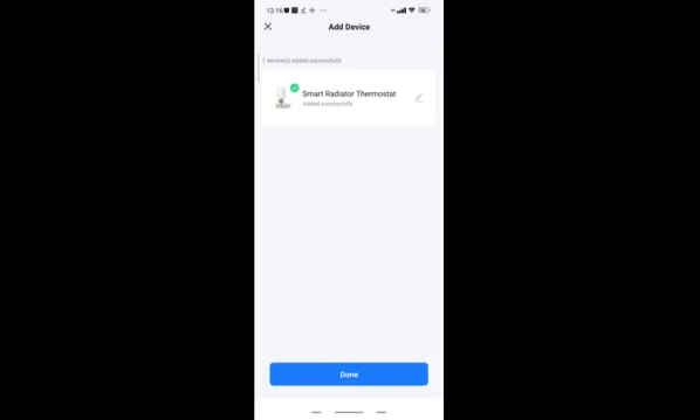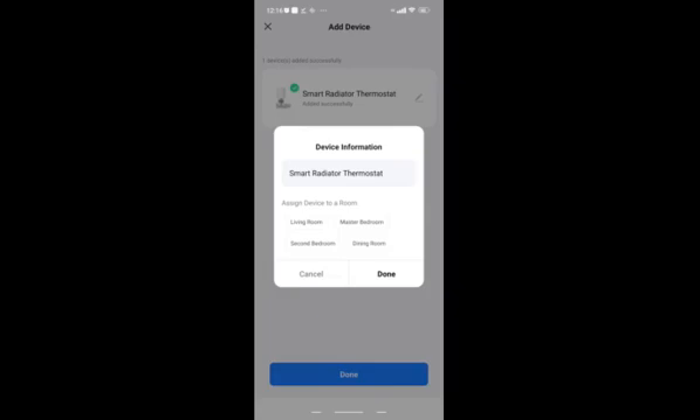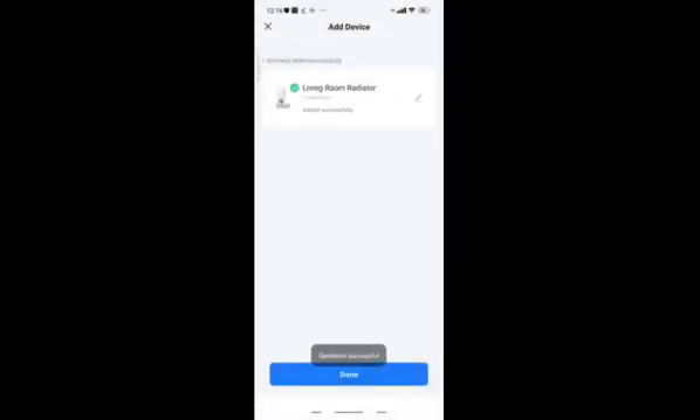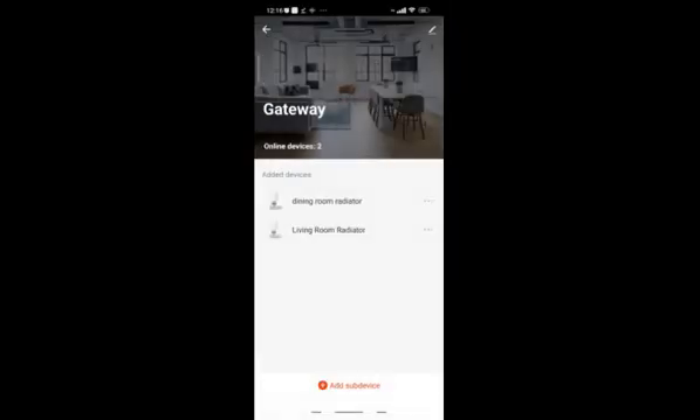The device shows as a smart radiator thermostat. I quickly rename it to 'living room radiator' in the app, and that's successfully integrated. It's not just the Tuya app - it also runs in the Smart Life app, which is symbiotic, so you can use either one.